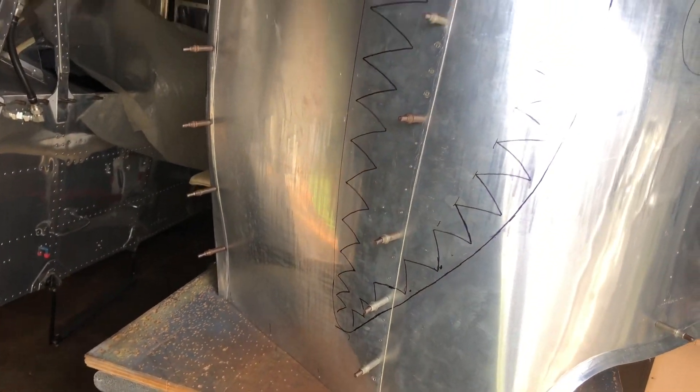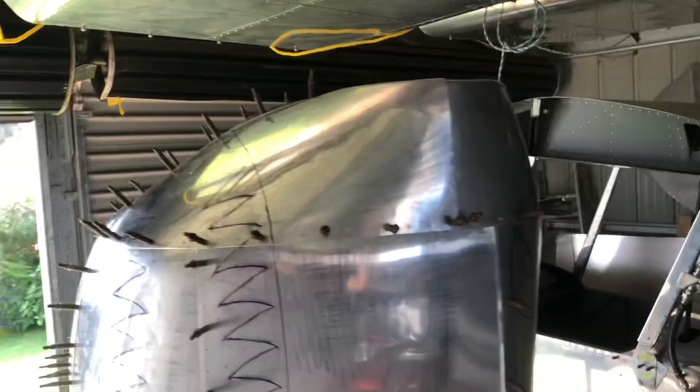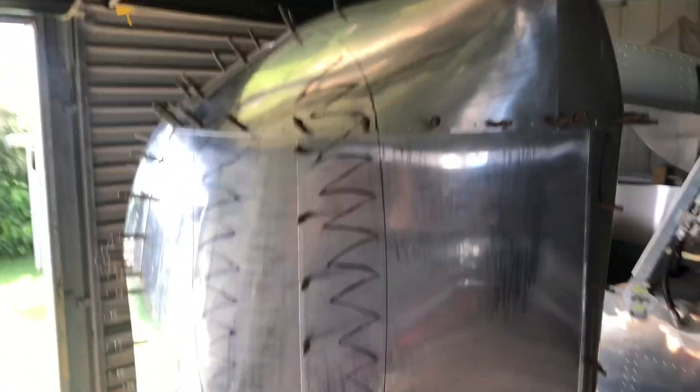Got them marked out now. Pretty happy that they're matched on both sides enough. Little anomalies here and there but that just adds to the character. I reckon that should look sweet.